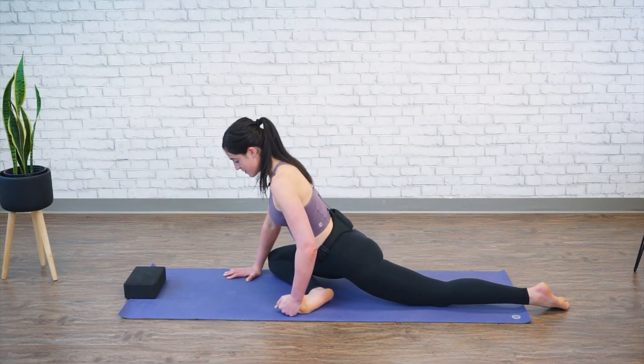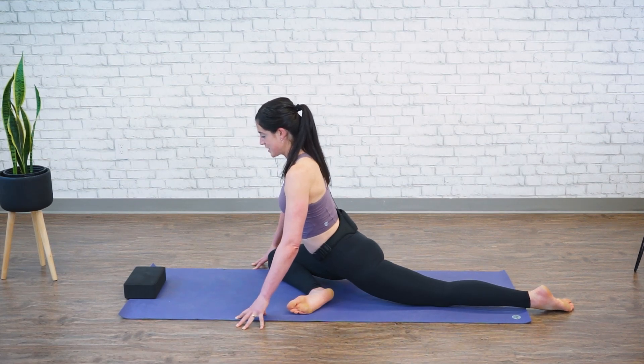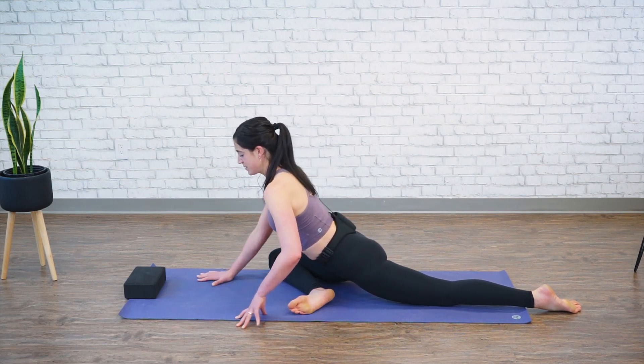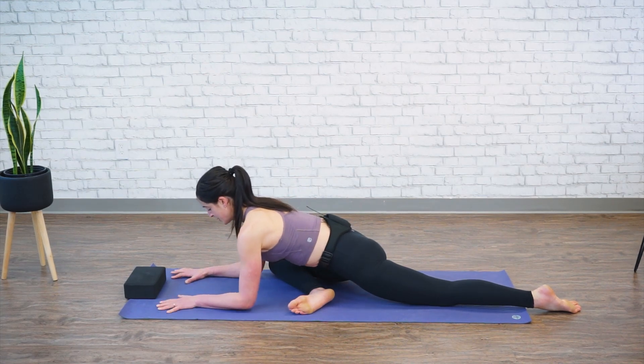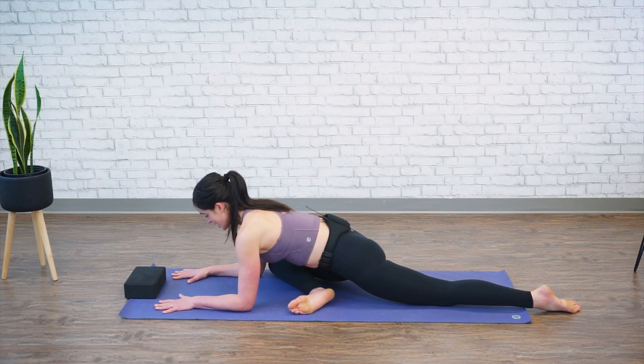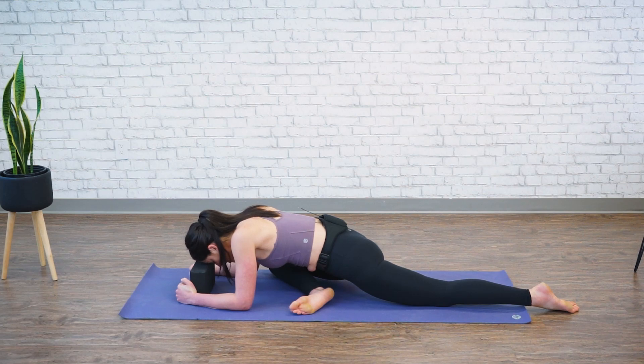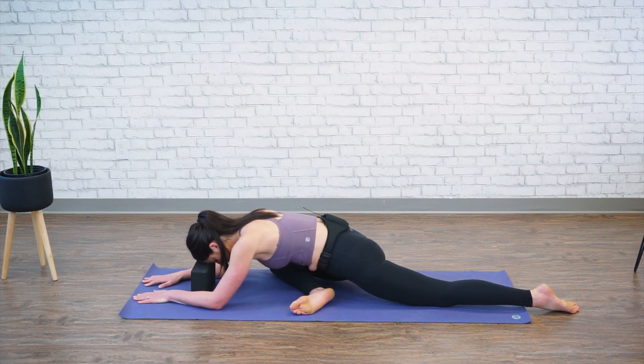Keeping this right foot straight in front of you, let's stay lifted first — back toe is straight. Then slowly lower yourself down to your forearms. You should feel a fantastic stretch through your right glute and right inner thigh. Those of you that have a block in front of you can bring it in and rest it on your forehead as you continue to take a few deep breaths — inhaling through your nose, exhaling through your mouth — just creating some open space within your hips and your low back.